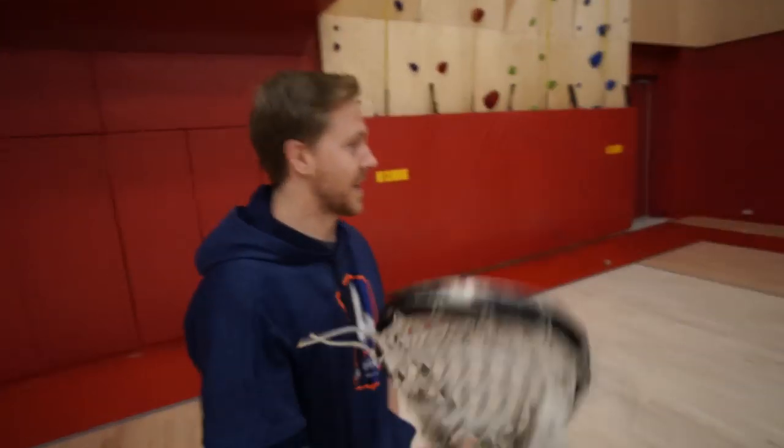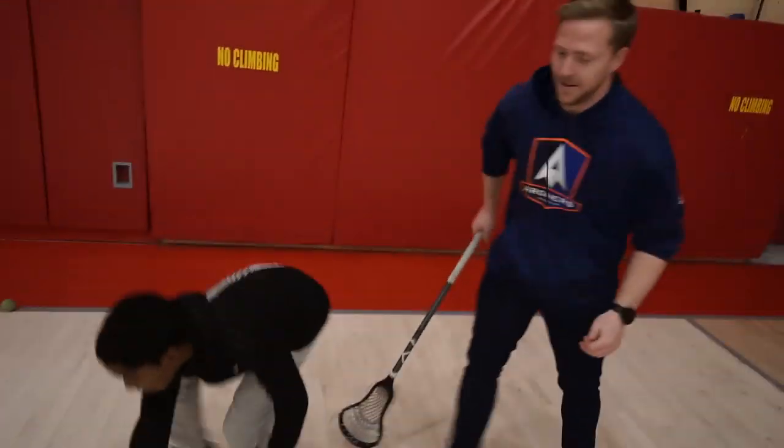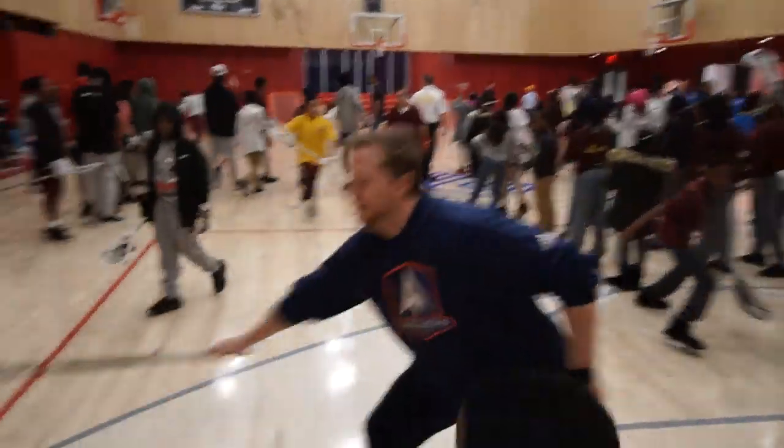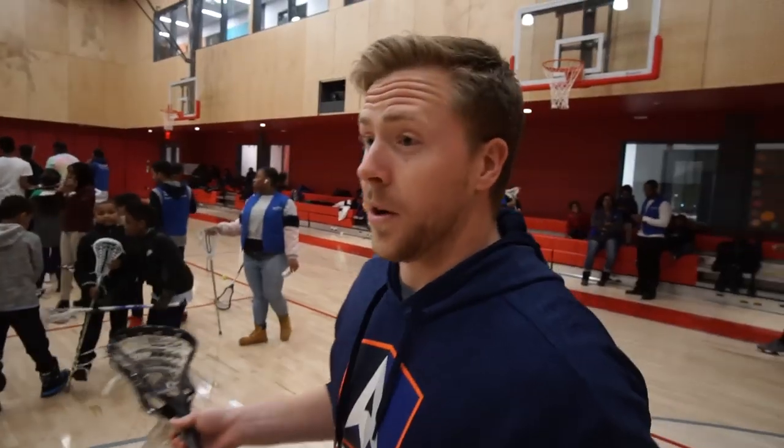Tom, what are we doing over here, man? I'm just trying to keep this ball with myself here. So right now we're just working on some shooting, but at the end of the day we're just having some fun. It's been cool — these guys are super into it. We're having a blast. It's been an awesome time.